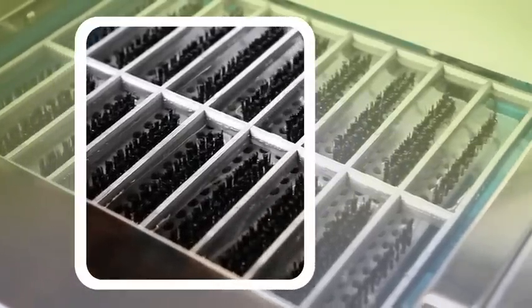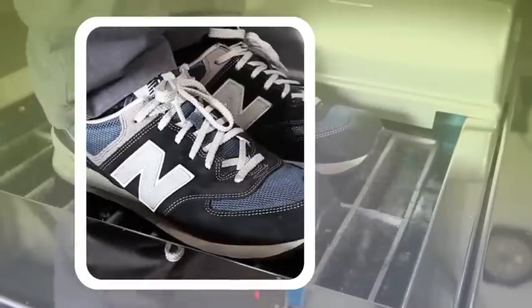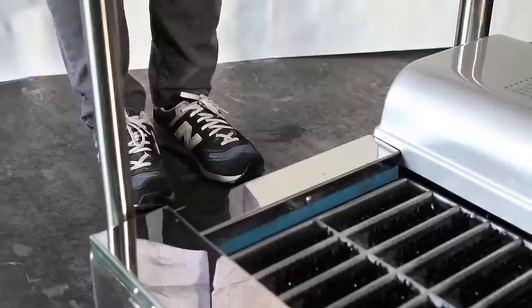The wet type shoe sole cleaner is an automatic shoe sole cleaner that cleans shoes in water. It can clean shoes without splashing water or generating dust. It can even remove foreign substances or germs, with or without using detergent.